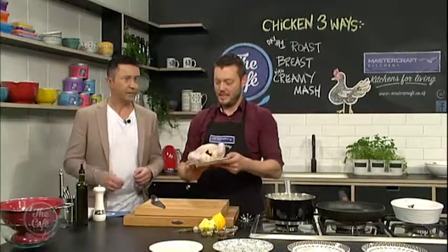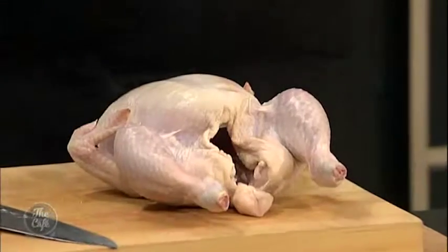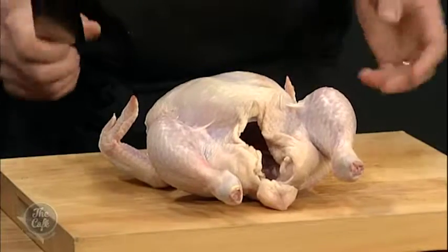It's chicken three ways here in the MasterCraft Kitchen. We're going to take a chicken and make three different meals out of it, and that's going to be for the rest of the week. So we need to break the chicken down. Chicken breast is what we're doing first — so today's recipe, we need the chicken breast. I'm going to show you exactly how to do this.